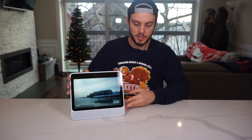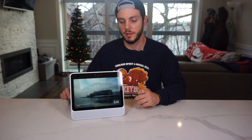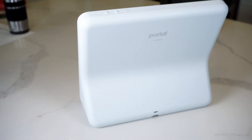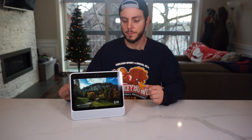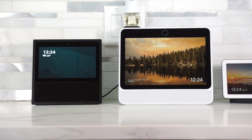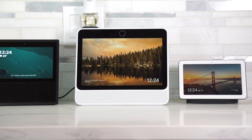The build quality is decent — nice, solid materials, not flimsy in any way. But I can't help but feel like it is a first-gen product in terms of design at least. It's a bit too big and bulky for my liking. It's not ugly per se, but it's not exactly winning any beauty awards, and compared to the Google Home Hub or even the Amazon Echo Show, I definitely think it's the worst design out of the three.